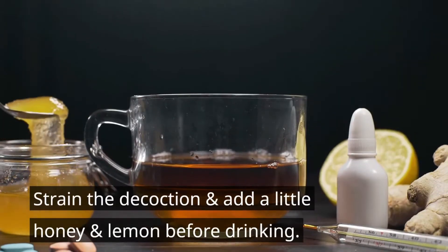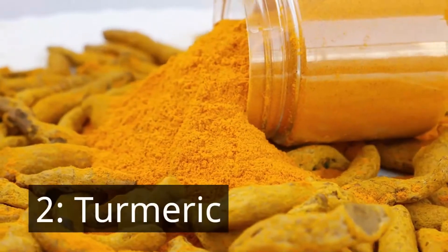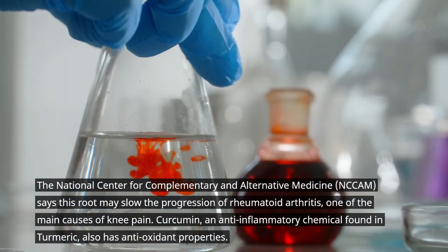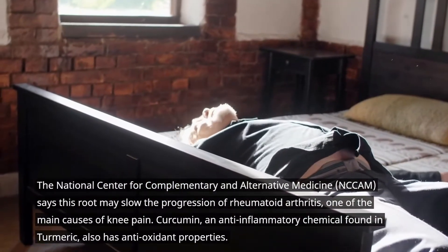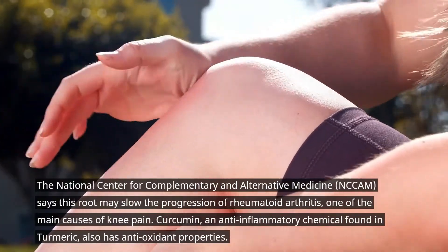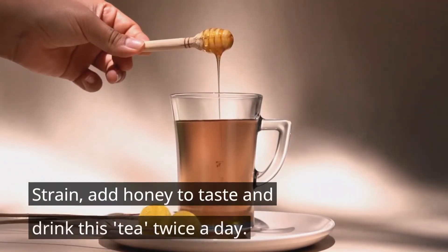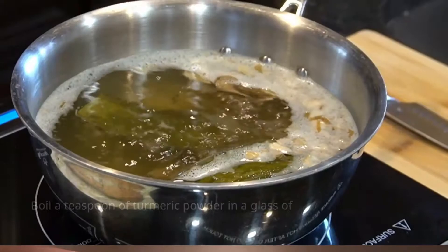Number two: turmeric. The National Center of Complementary and Alternative Medicine said that turmeric roots may slow the progression of rheumatoid arthritis, one of the main causes of knee pain. Curcumin, an anti-inflammatory chemical found in turmeric, also has antioxidant properties. Boil half a teaspoon each of ginger and turmeric in a cup of water for 10 minutes, then add honey to taste and drink this tea twice a day.